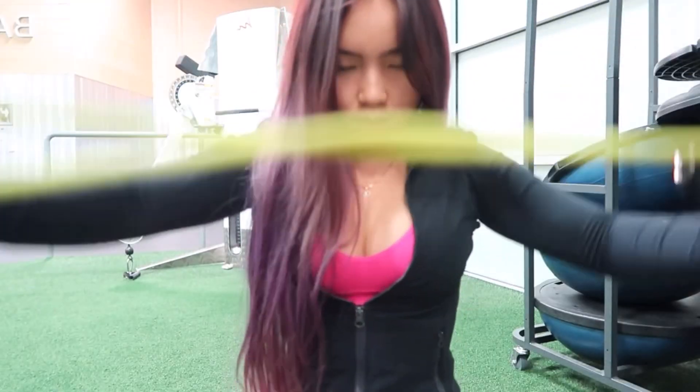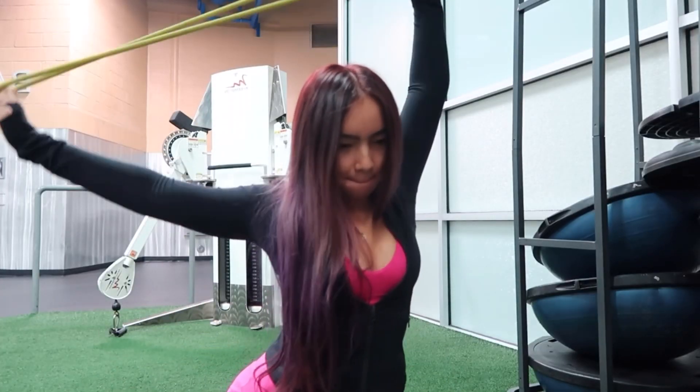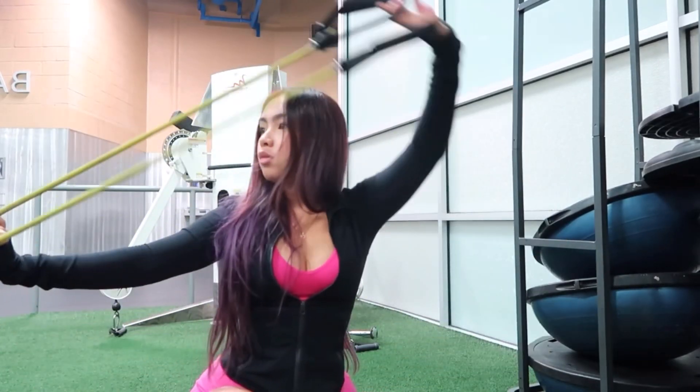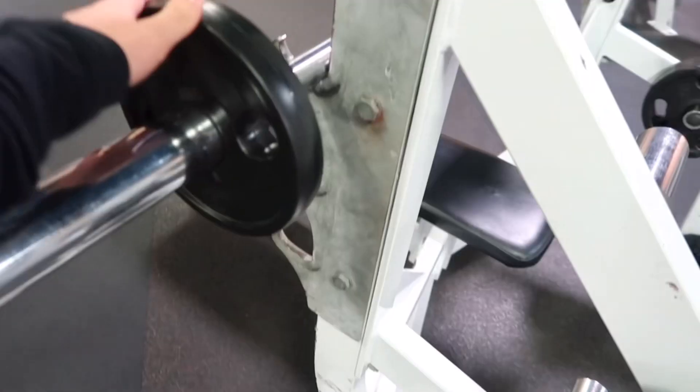Hey guys, welcome back to my channel, it's your girl Julie. For today's video I'm finally showing you guys my upper body workout routine. I know this video was highly requested and it was a little bit long overdue, but you know it is better now than never.